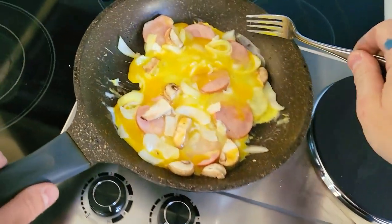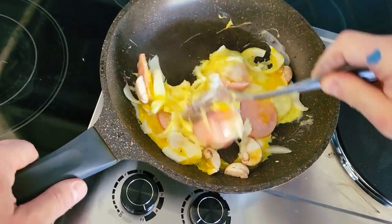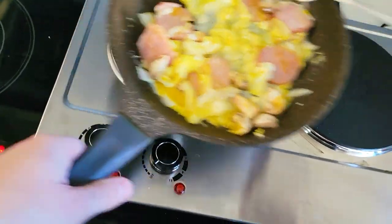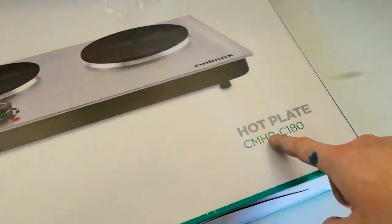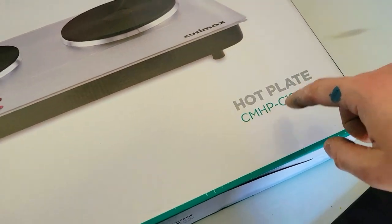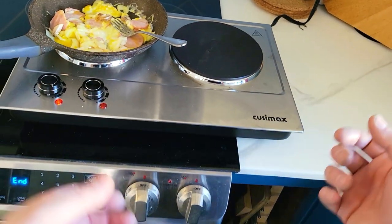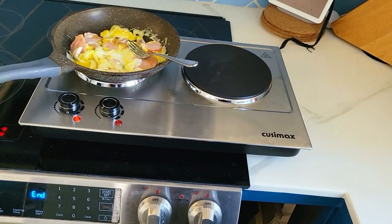On this video, we're going to see how quickly we can cook up some fried eggs on this portable Cuisin Max double hot plate. 900 watts each. 13 inches by 19.5 by 2.5. You can recess it, take it with you. Camping, fits anywhere. Love it.